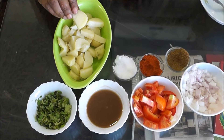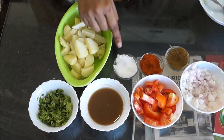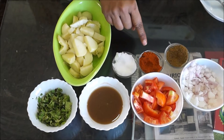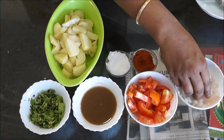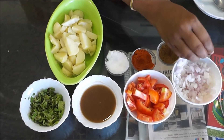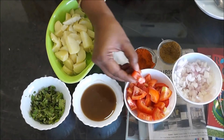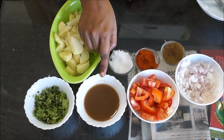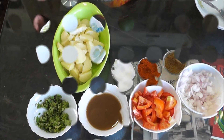Now I want to show you the Aloo Chaat. The ingredients needed: boiled potatoes cut into halves, salt to taste, red chilli powder, roasted jeera powder, onion cut into small cubes, tomatoes cut like this, tamarind pulp, and coriander leaves.